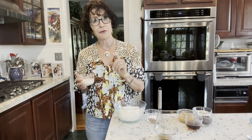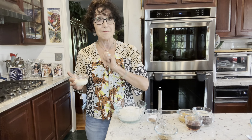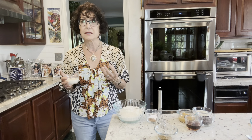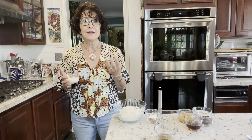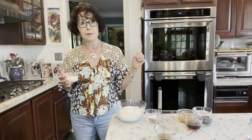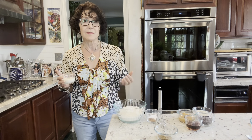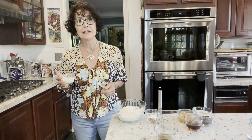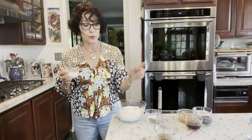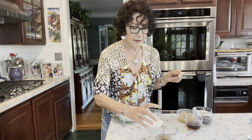Do you know what a flax egg is? It's a tablespoon of flax with two tablespoons of water or milk, and it creates a viscous kind of a paste that acts like an egg in a recipe. The recipe calls for plant milk — I happen to like soy milk. I like boosting the protein with soy milk and I like the other properties of soy. So I'm going to put half of the amount of soy milk into the flax.